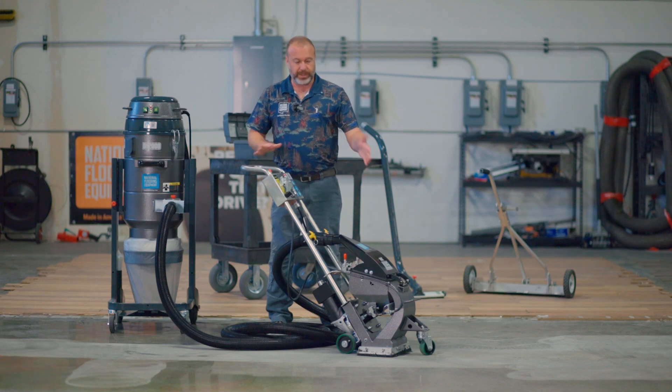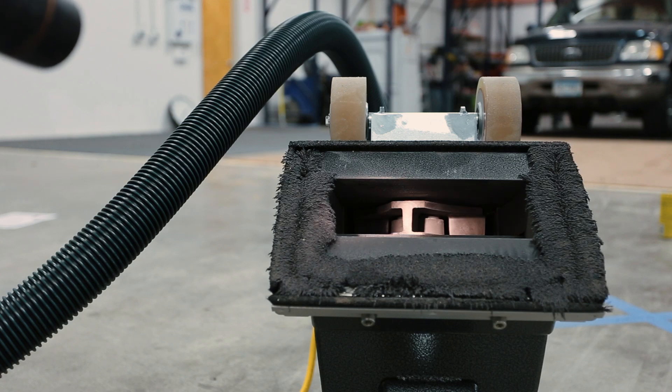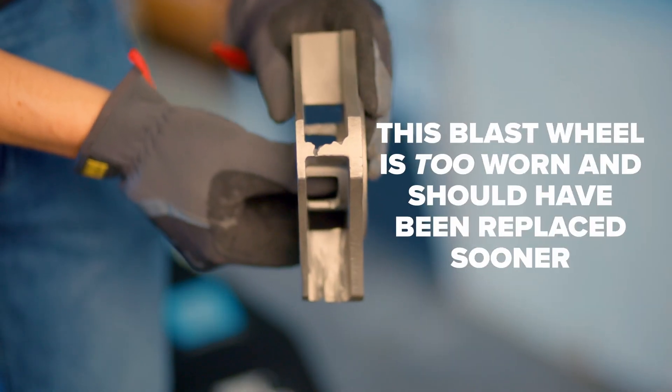One way to do that is to tilt the machine back, shine a flashlight up inside, and you'll be able to see your blast wheel. What you're looking for is on that blast wheel — there are four paddles. And as you blast, a channel is going to get worn into that blast wheel.